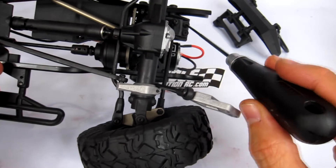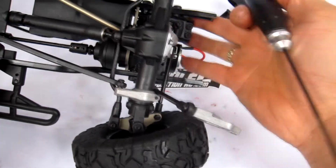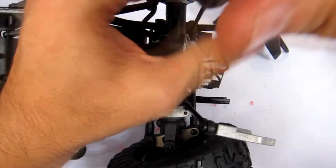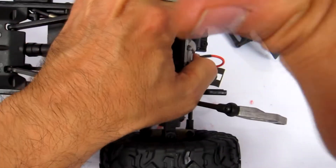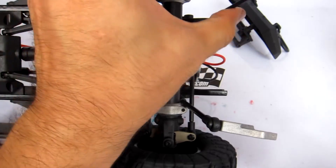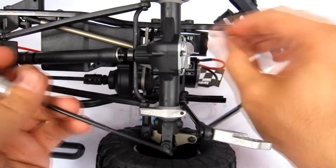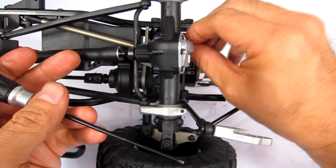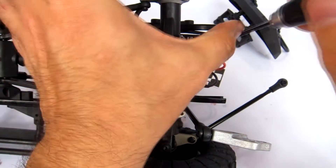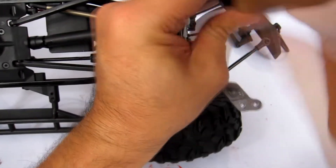Now we can remove the front bumper and get at those four screws - there's two here and two there - which are holding on the servo. First I'm going to take off the servo horn link that's attached to the servo horn. I'm just going to screw that back in place with a couple of threads so I know where it goes - I'm terrible at losing track of where various screws go.